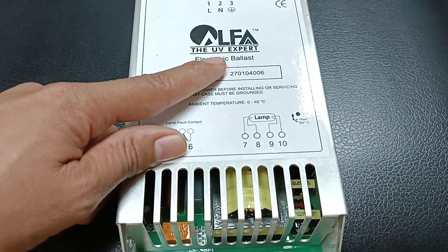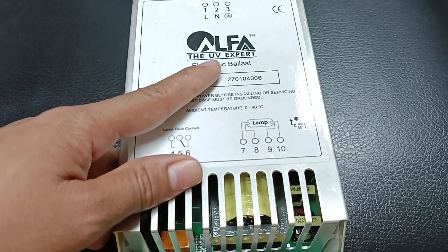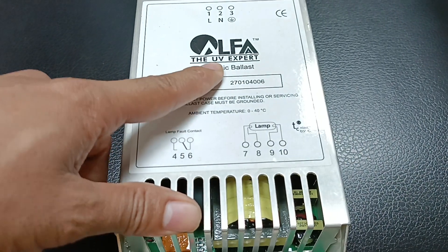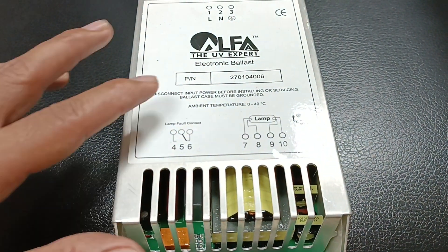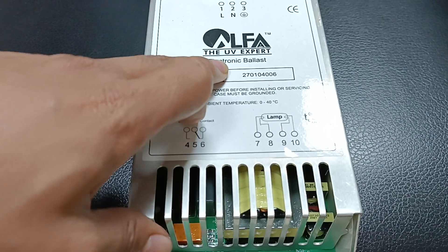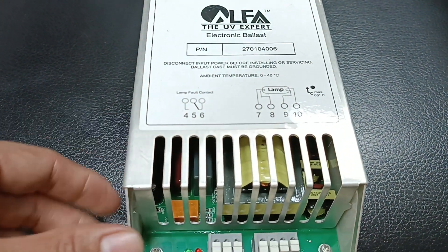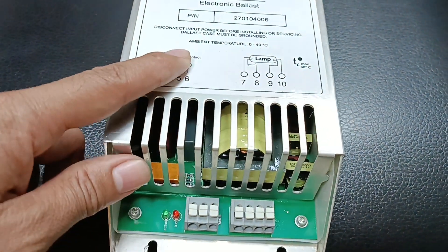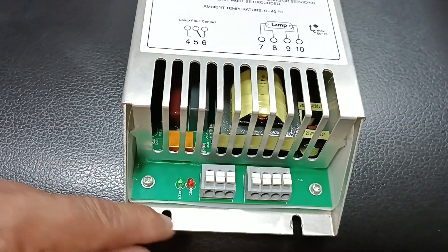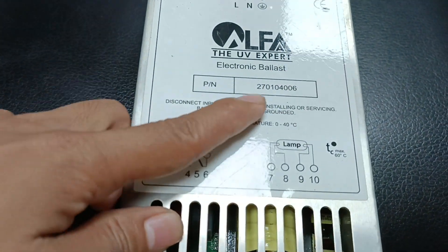This is a very important component for every food processing factory — used for microbiological protection and UV lamp protection. For that reason, we must use this electronic ballast. I'll discuss the functioning of the electronic ballast, where we can use it, why we use it, and how we connect it.